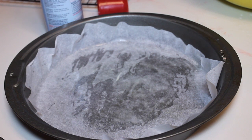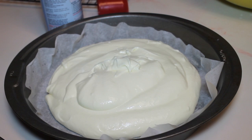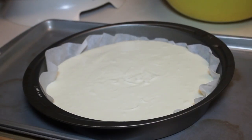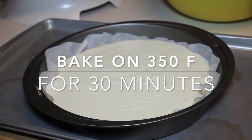Once you're done mixing up that cheesecake filling, grab a 9-inch cake pan and make sure you add some parchment paper at the bottom. Start adding in about 3 cups of the cheesecake filling, smooth it out, and then place this cheesecake in the oven for 30 minutes, still at 350°F.